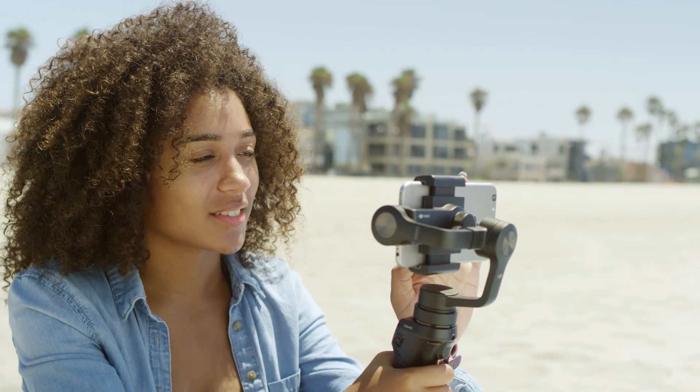The DJI Go app, paired with an Osmo Mobile, gives you full manual control of the camera on your phone.